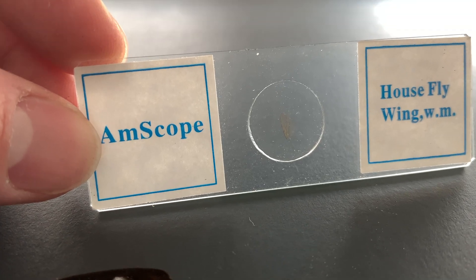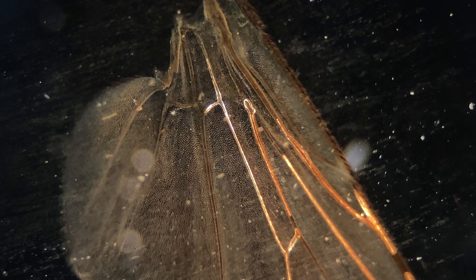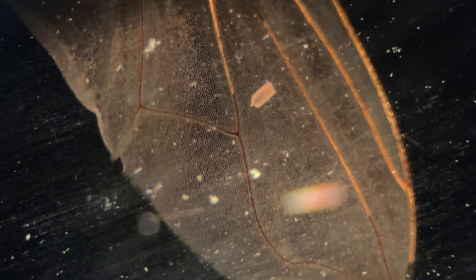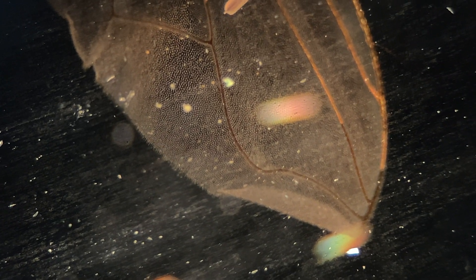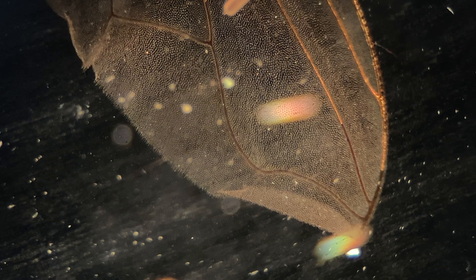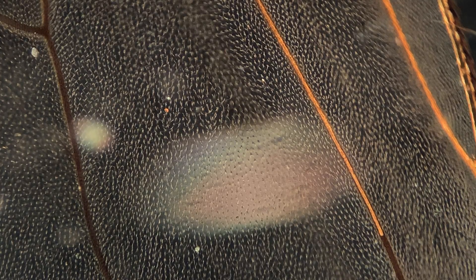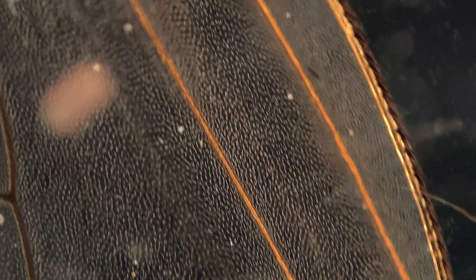Now I wanted to start off with some housefly wings. This was a prepared slide from Amscope — they do a pretty good job with prepared slides. So this is just a regular housefly wing under the microscope at about 40 times magnification, and I'll zoom in in just a second. This is also under dark field — it's really cool when you look at it. When I zoom in here, it kind of looks a little bit hairy.